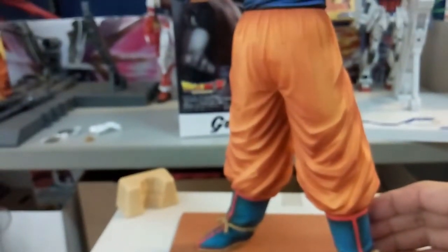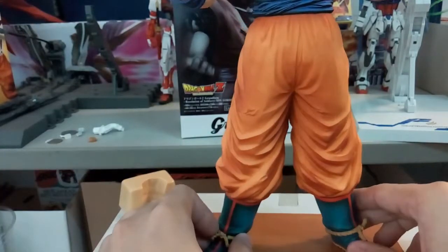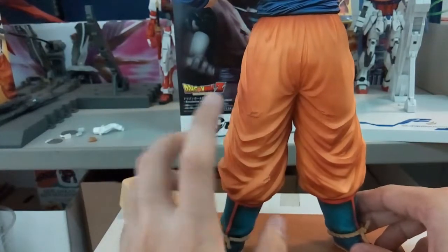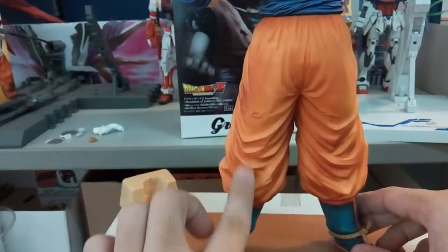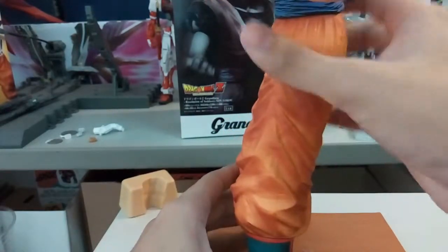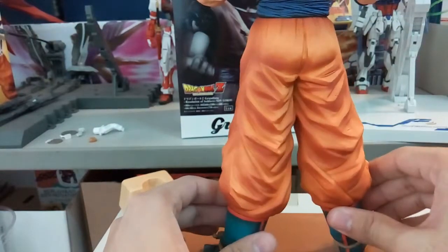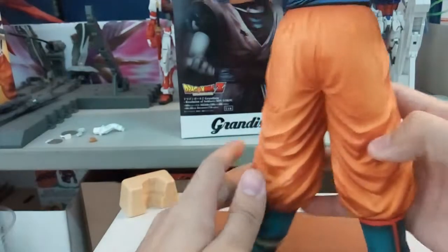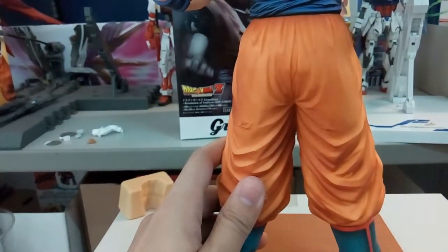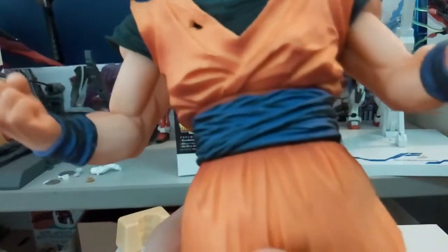Moving up to his pants, the sculpting here is really well done — you can see the crumple details and even the sculpting of his seat area. Next we move on to his belt, which has multiple layers to it.